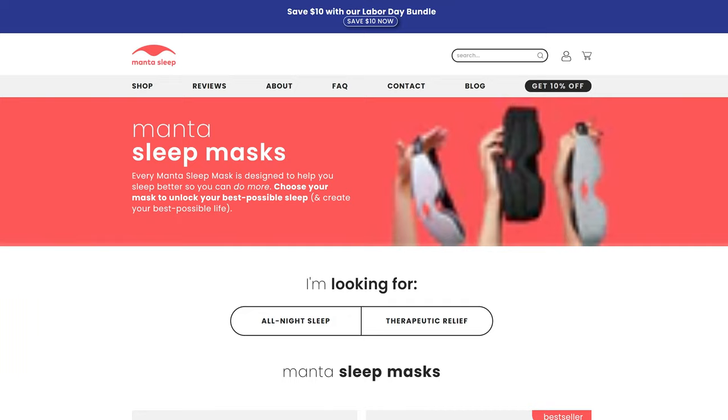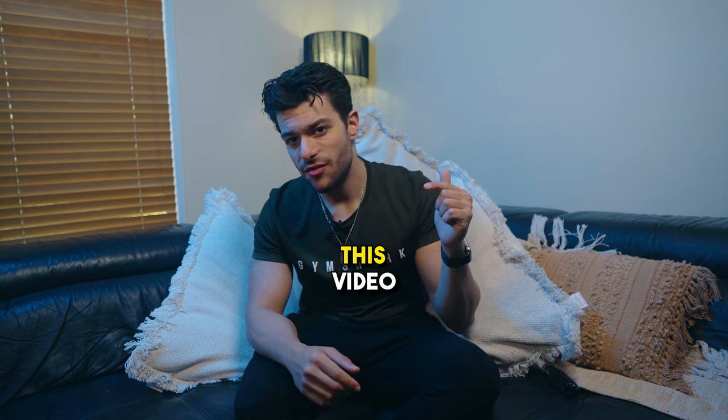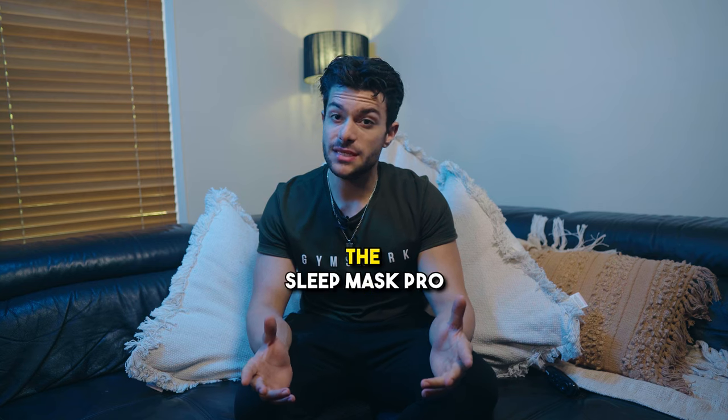It only took about a month for the elastic to wear off, which meant less pressure and less light blocking — it eventually became useless. Then I had a choice: buy another cheap hotel mask or look for a good one. I discovered Manta Sleep, which led me to purchase the Sleep Mask Slim, marketed more towards side sleepers like myself. It helped immensely, and after a couple of years I decided it was time for an upgrade — which led me to purchase the Sleep Mask Pro.